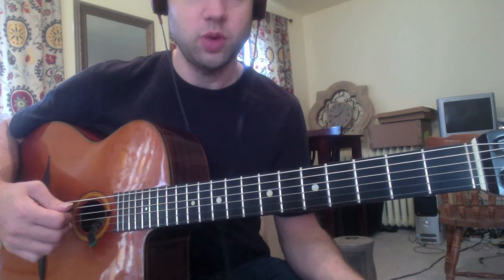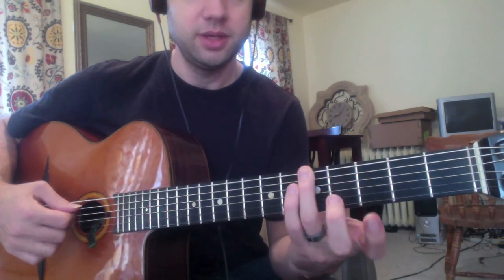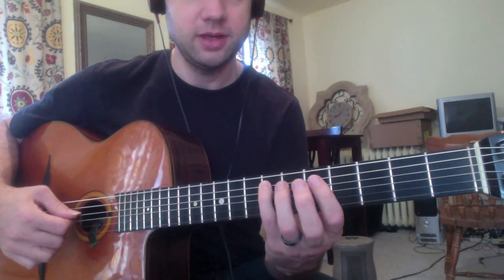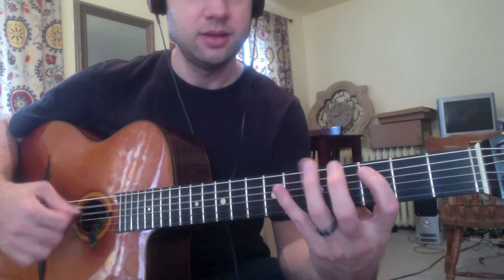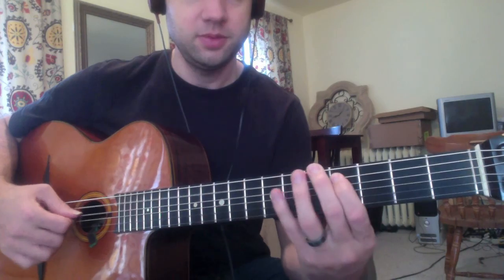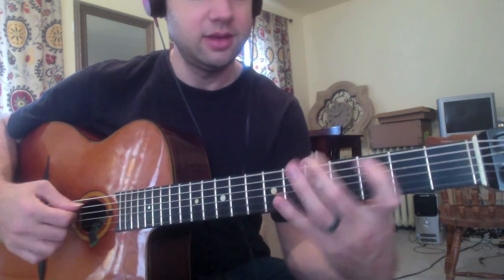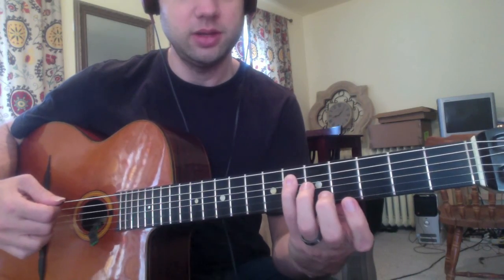We can do the same thing with the 1-2 arpeggio. Play the root here, the minor third on the next string, and the perfect fifth on the same string. If we want to make it major, we raise that third. If we want to make it augmented, we raise the fifth. If we want to make it diminished, we lower the fifth.